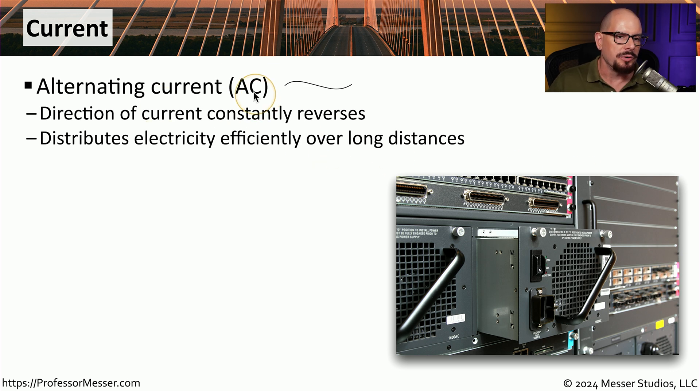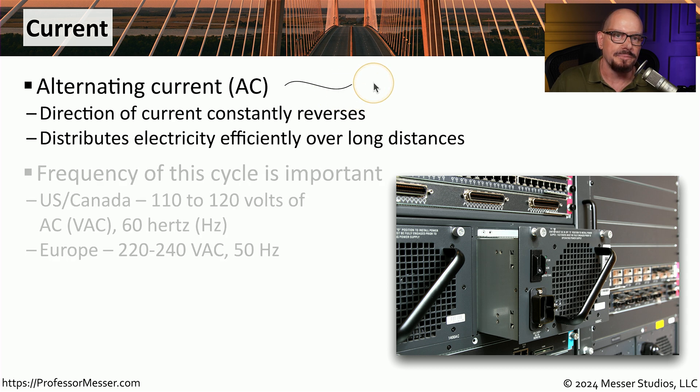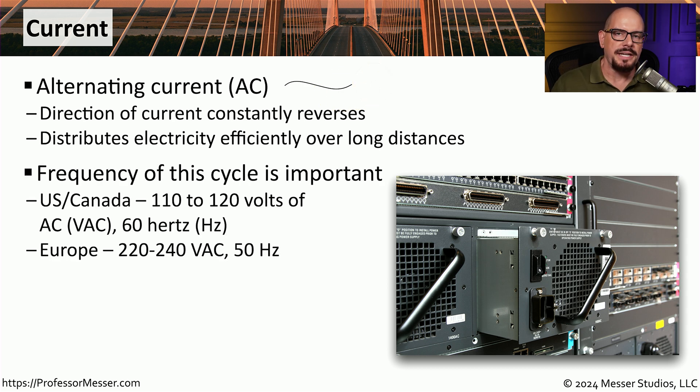You'll often see alternating current abbreviated as AC, and it's often represented as a wavy line. This wavy line demonstrates the directional change of this power as it's moving through the wire. That up and down frequency of that wave is different depending on where you happen to live. In the U.S. or Canada, we commonly see 110 to 120 volts of alternating current, running at a frequency of 60 hertz or 60 cycles per second.